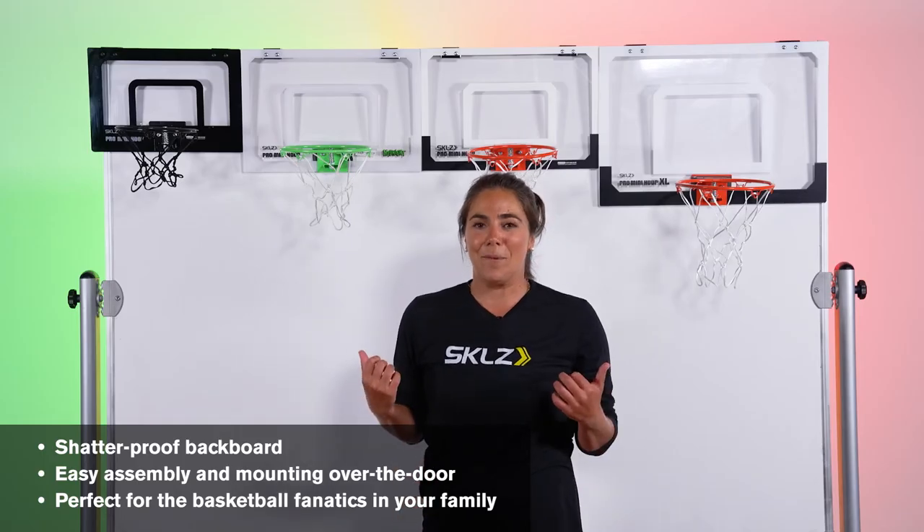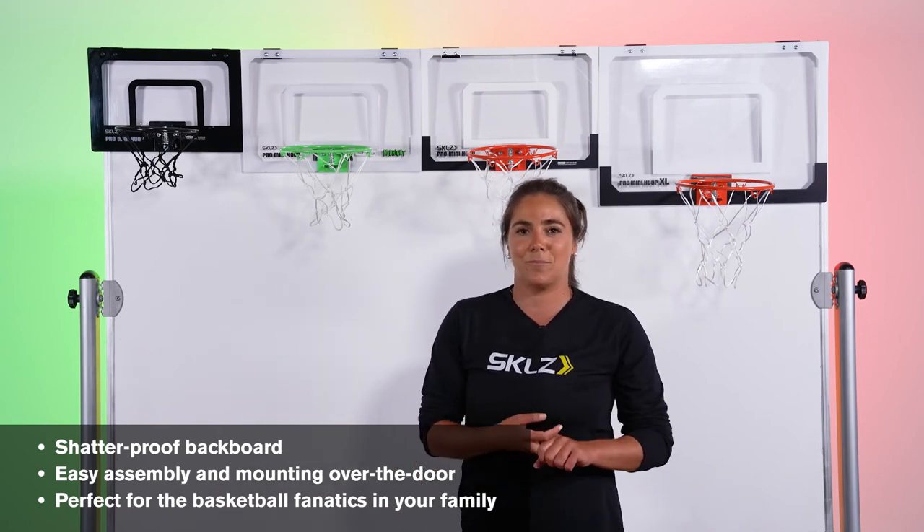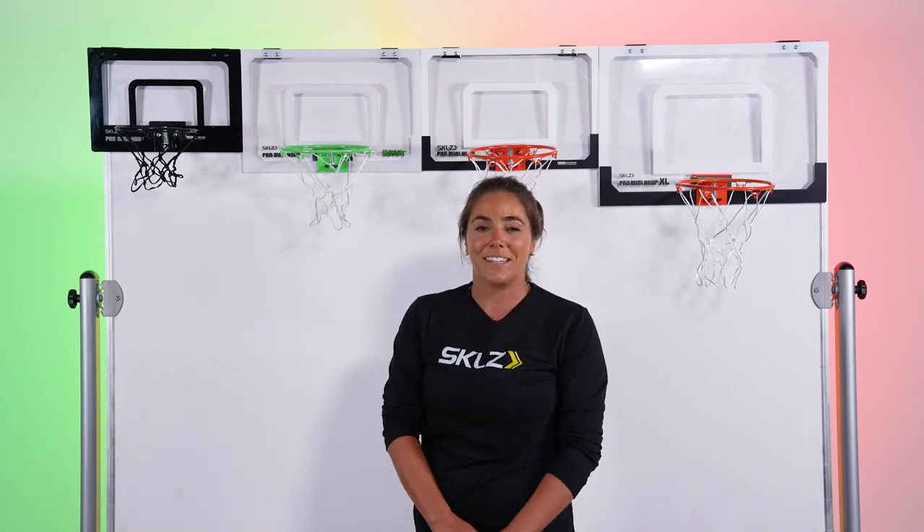All of these Pro Mini Hoops are great for use in an office, in a college dorm, or over a kid's bedroom door. So make sure to get your loved ones one of our Pro Mini Hoops this holiday season.